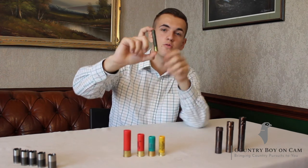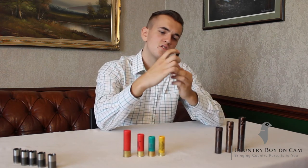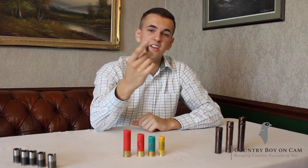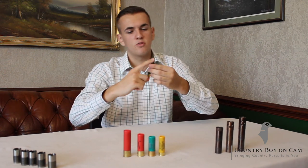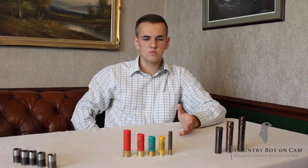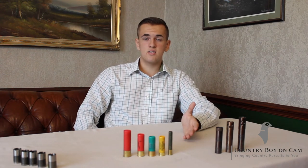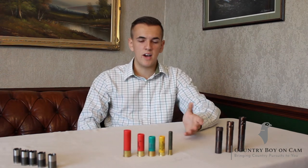So let's start off with this little 410 — a little 3-inch, size 6 Magnum. Generally this is what most people started off on. Not really seen in game shooting as they're a little bit too small, not a heavy enough load. But generally used for ratting, rabbiting, round paddocks, stuff like that.